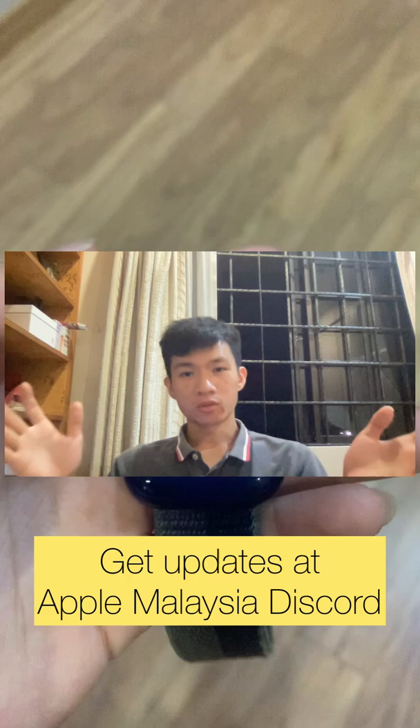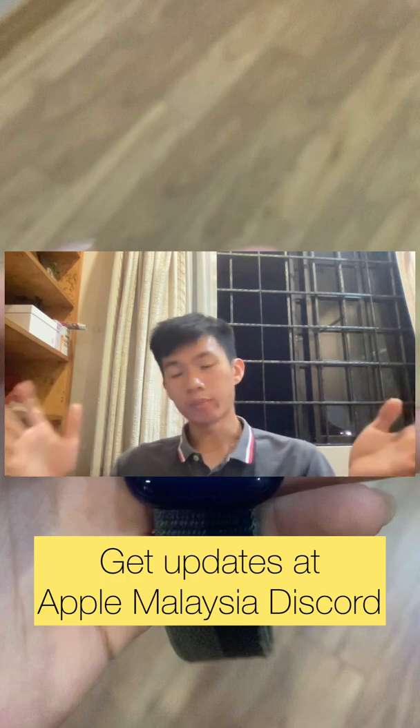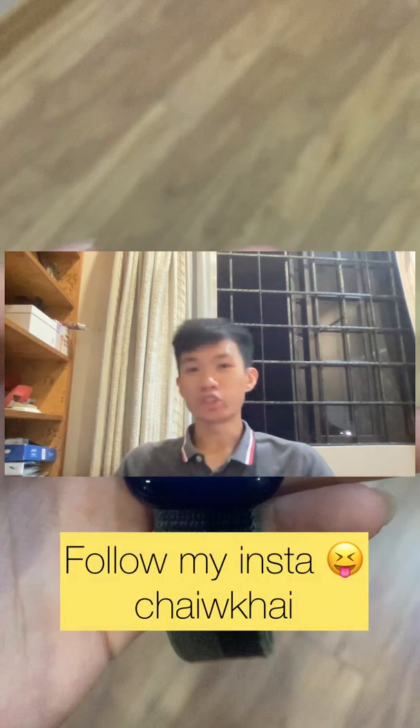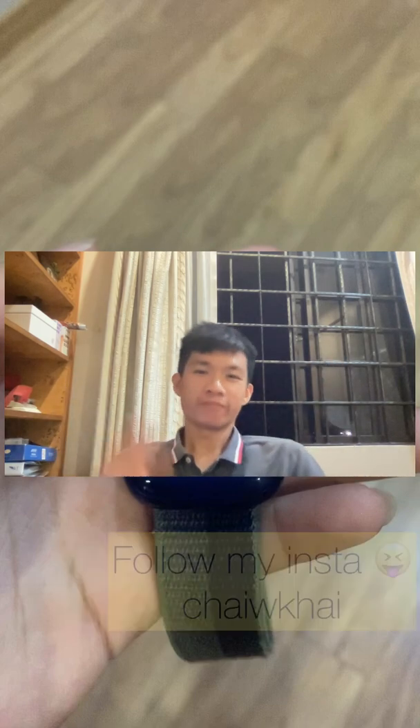So that's it! If you want any updates or help, please head to the Apple Meja Discord — I'll be there. And if you'd like to watch more cool stuff like this, and perhaps educational content, please follow my Instagram. Bye-bye!